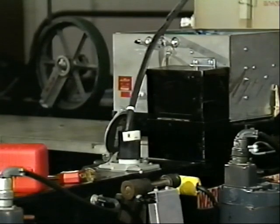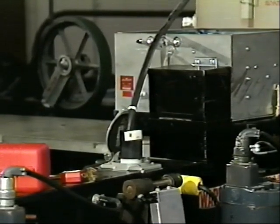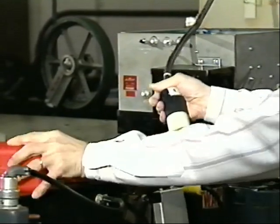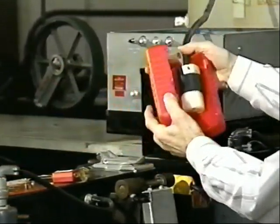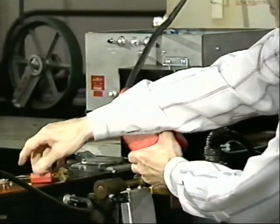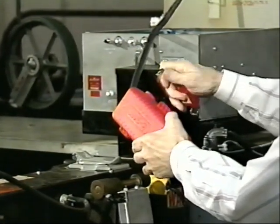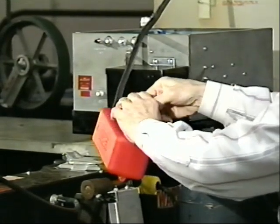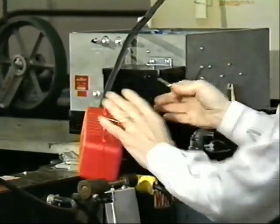When working on or in the pin spotter, AMF strongly recommends that the power plug to the pin spotter be removed and the plug placed into a lockout box. The box is then locked so that only the mechanic who has removed the power plug can re-energize the pin spotter.